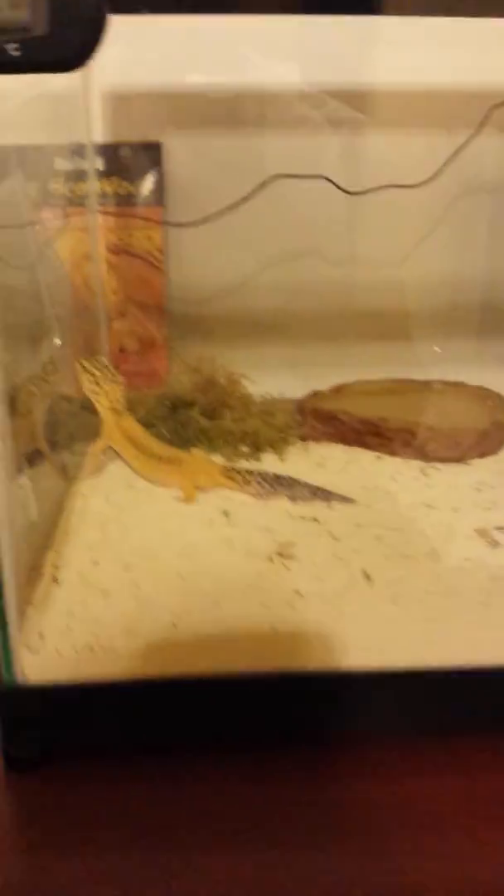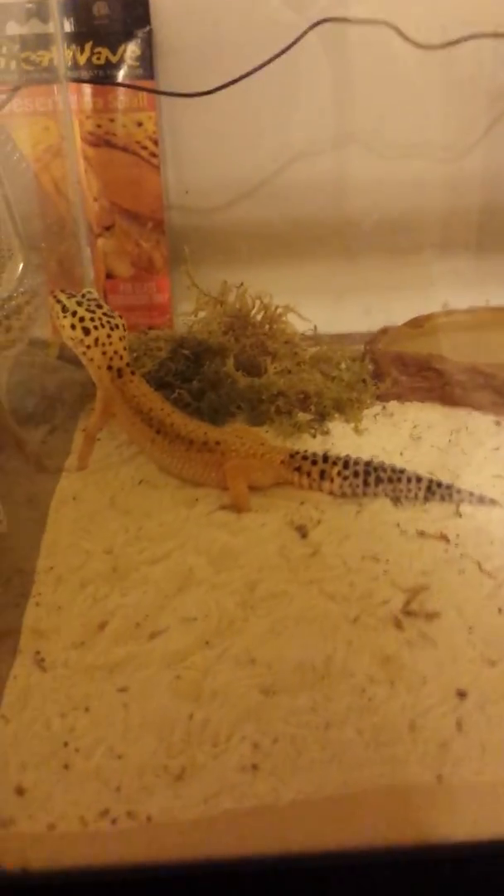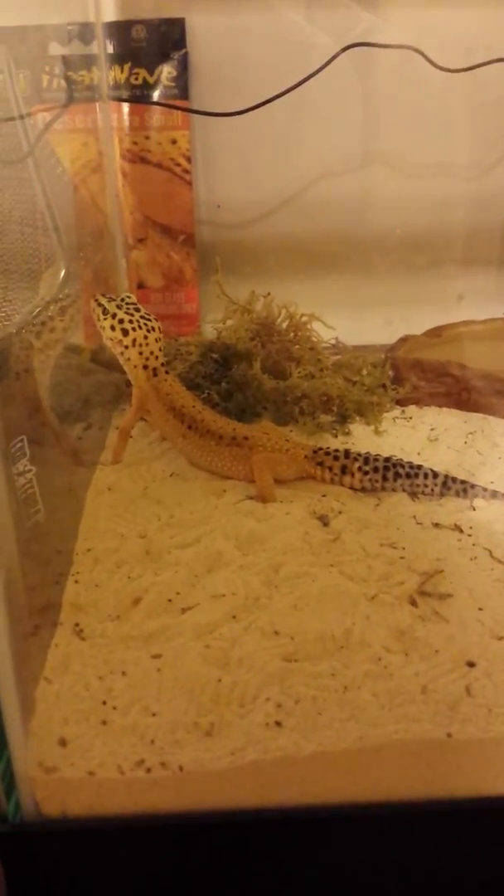A little instructional video. I'd like to introduce you to Bonnie. Bonnie is our gecko. Hi, Bonnie.